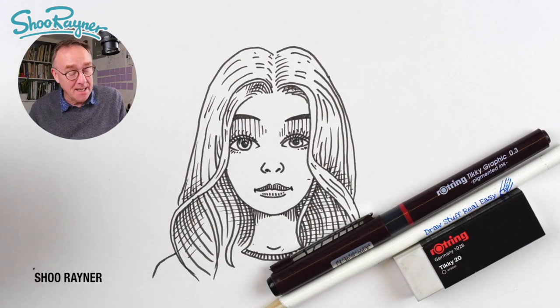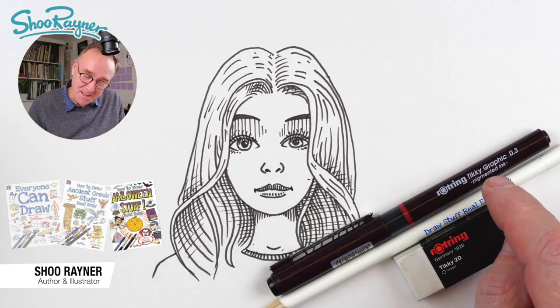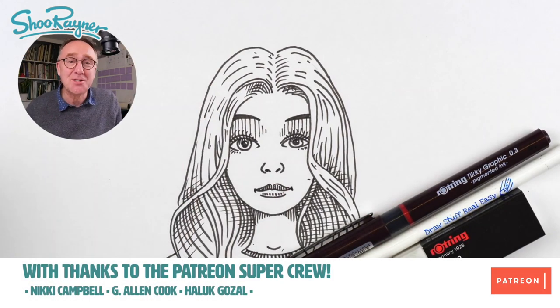Hey Sheebie Doodlers, how are you doing? Today I'm going to show you how to draw this pretty lady. You're going to need a pencil and a pen and an eraser, but let's not talk about it — let's do it.